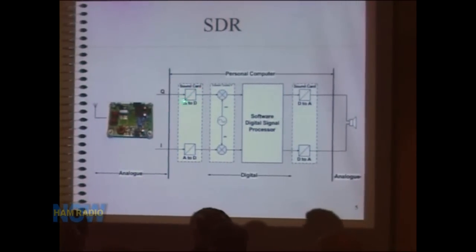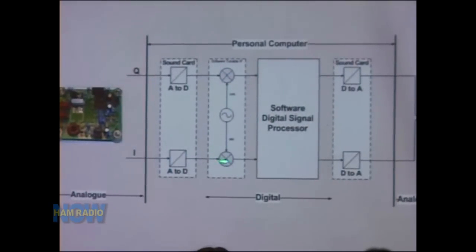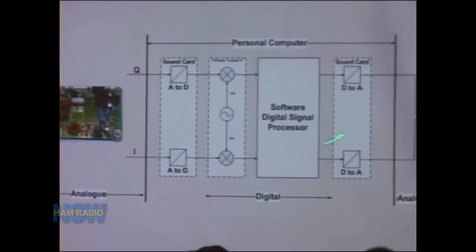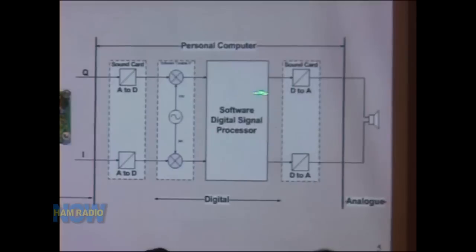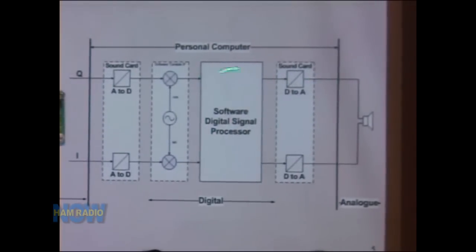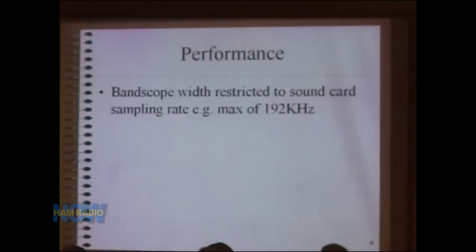For a 40-meter Soft Rock, all the components do analog processing — the antenna signal is mixed down to baseband, producing I and Q signals. To enter the digital world we use a stereo sound card: left channel takes Q, right channel takes I. We then do digital signal processing inside the PC — filtering, AGC, noise limiting — then convert back through the sound card to audio for the speakers. There are well over 6,000 Soft Rocks sold now; it's a very popular architecture.